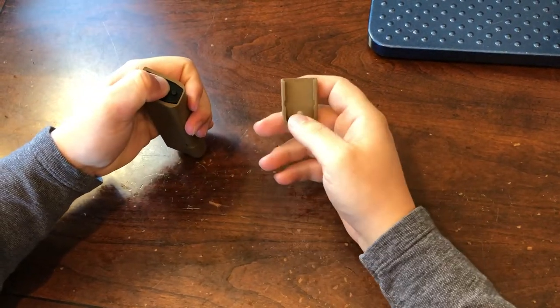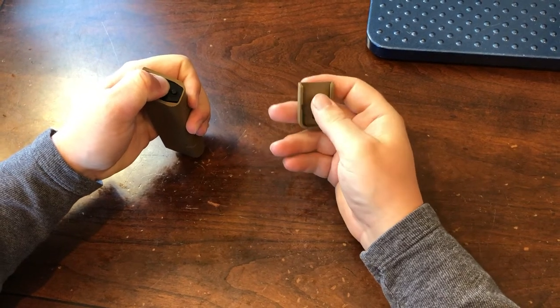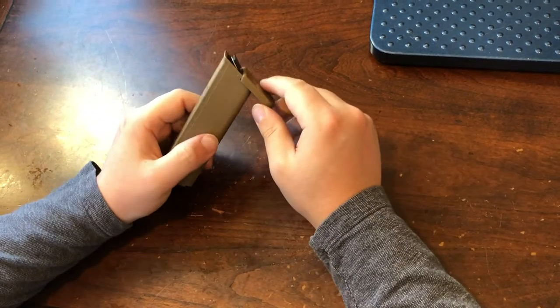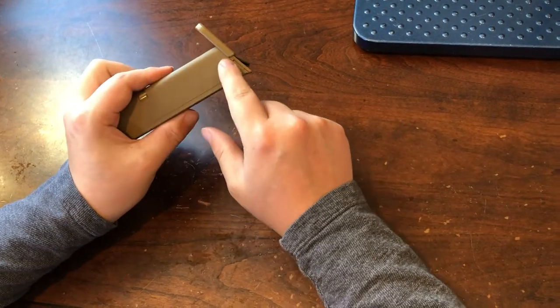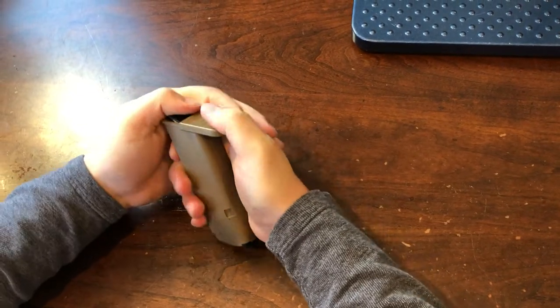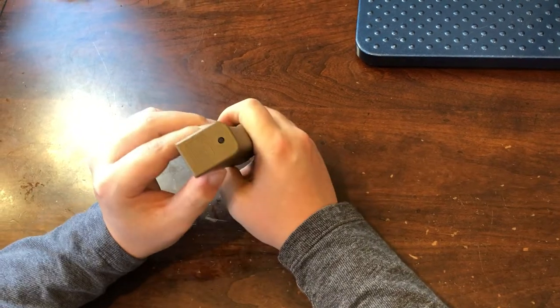Then take your base plate, which has an open side and kind of a closed-off side. The open side is going to slide on from the front of the magazine. The OEM Glock magazines are held together by two locking tabs on the sides, so you just need to slide the base plate over those. It takes a little bit of force, but you're not going to hurt anything — just slide it over and it's all going to click into place.